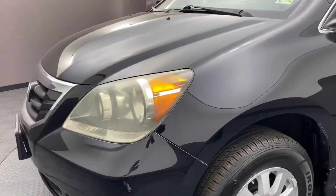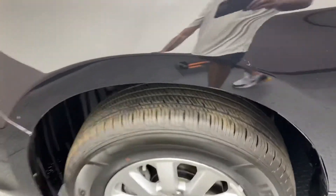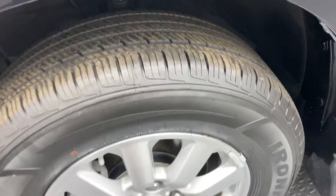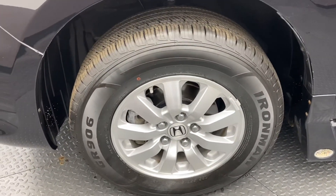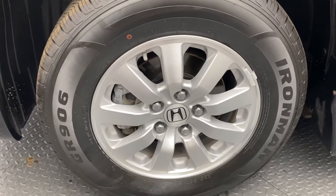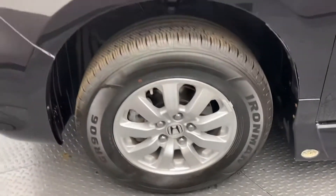Moving on to the driver side fender — it's in good condition. I don't see any signs of previous paintwork, scratches, or dents. The tires: I'm going to stick my finger in here — they have extremely good tread. They appear to be brand new. The wheel is very clean as well, no oxidation, no spider-webbing in the clear, no scrapes. Very, very clean.